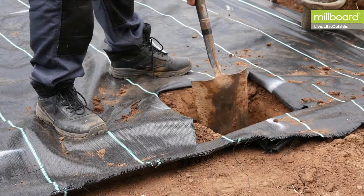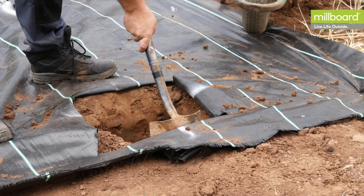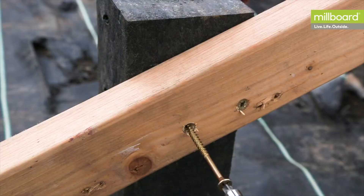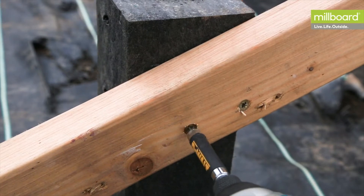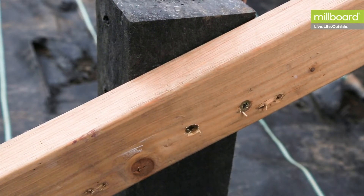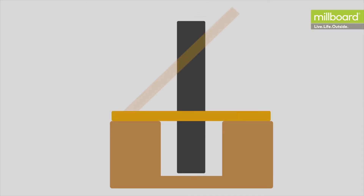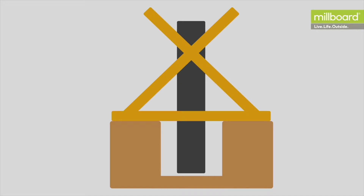At this point, you could choose to add concrete to secure the posts in place. They'll need supporting in position whilst the concrete sets. Alternatively, you could support the posts in place to allow continual work on the deck frame and apply the concrete at a later stage. This would be typical of an elevated deck over 600 millimetres in height.